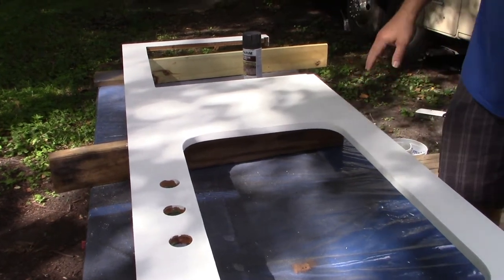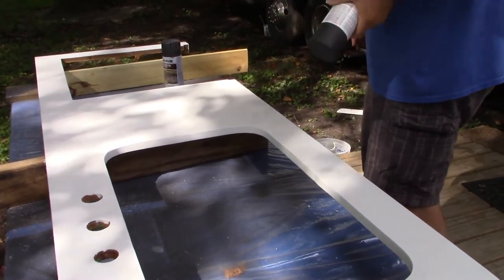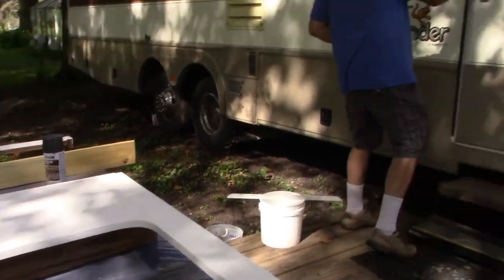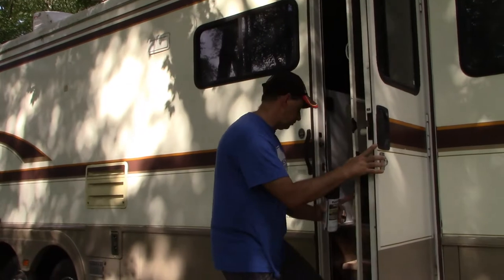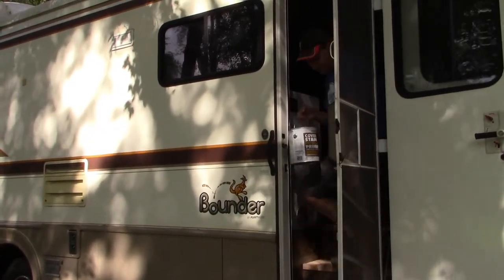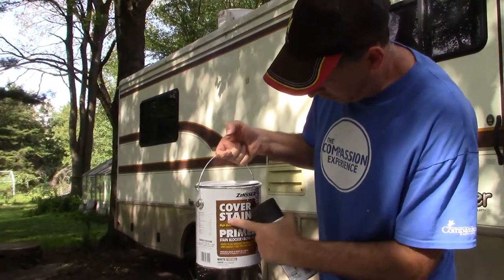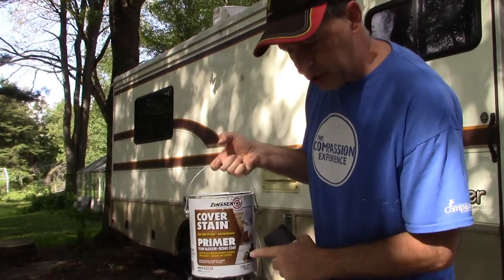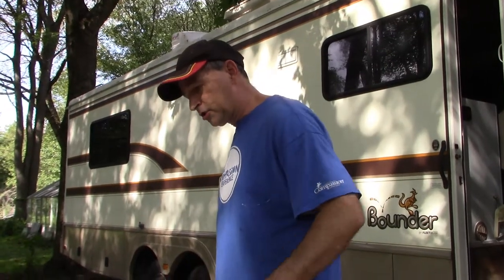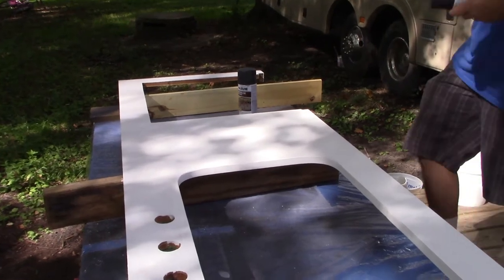These are the three holes for the faucet. There was another hole for the purified drinking water and I've been eliminating that — did the same thing with wood filler and sanding it off. This was your typical countertop and I have primed over it with a brush using Zinsser cover stain, an oil-based primer sealer which I love. It kills stains and makes an excellent base coat over which you can put pretty much any kind of paint.